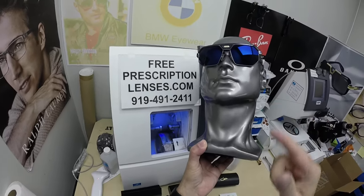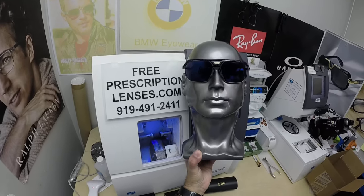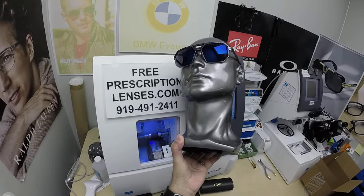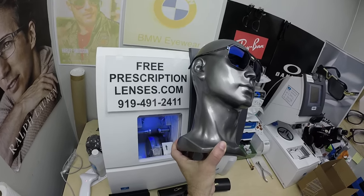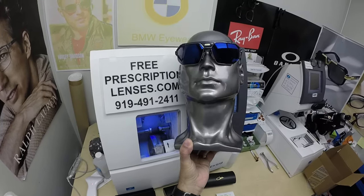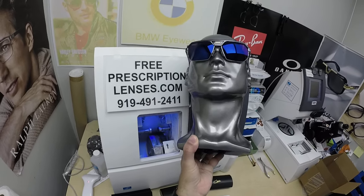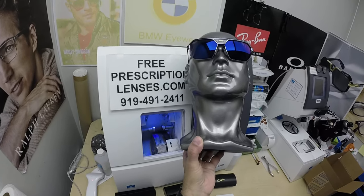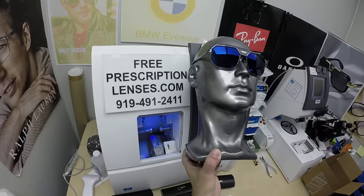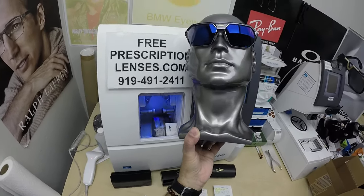These Zeiss Photofusion Extra Gray lenses are designed for extra active people who spend extra amounts of time outside. The reason I'm moving them around is it's hard to show mirrored lenses — I can't see what you guys are seeing because my eyes are just a few inches below the mirror. So there's a parallax. If you close one eye and look out of the other, the different viewpoints you get is called parallax — that's what I'm getting now.